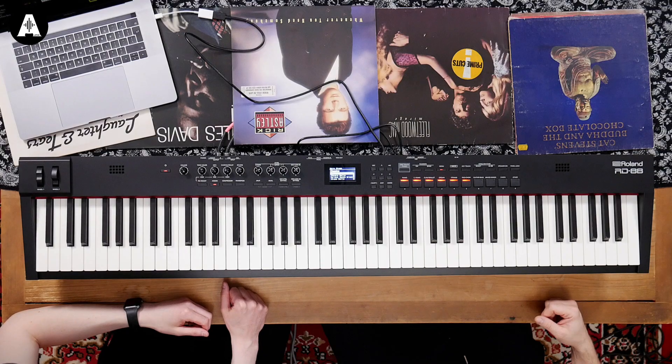It's just another way of expanding what you can do. And it's the full Roland PHA4 action — it's got escapement, it feels like wood. PHA4 stands for Progressive Hammer Action. It's not quite as nice as the one in the RD2000 — that's still the flagship, it's got full wooden keys and a longer key travel. Your back will feel the difference carrying that one though! This is pretty light — 13 and a half kilos — so very light and really compact as well.